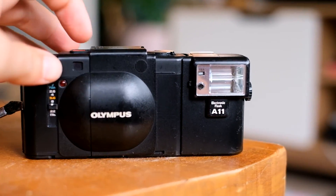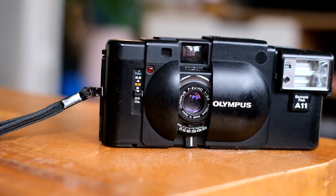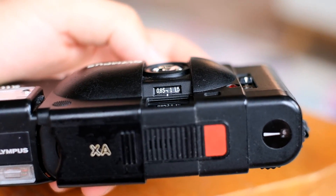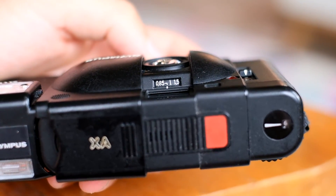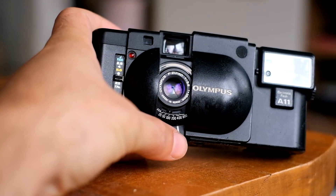This XA in particular, the first model, has a clamshell so it opens and protects the lens. It's a rangefinder, so as you can see here it goes from 85 centimeters to infinity. It's aperture priority completely — you pick the aperture and it picks the shutter speed for you. On the front of the camera you can see how you focus, and you can pick the ISO just above that focus ring.